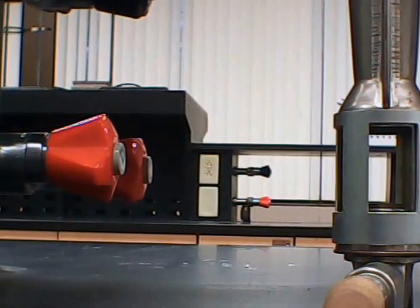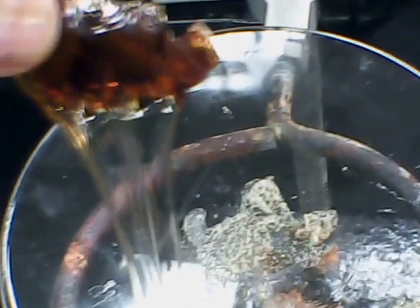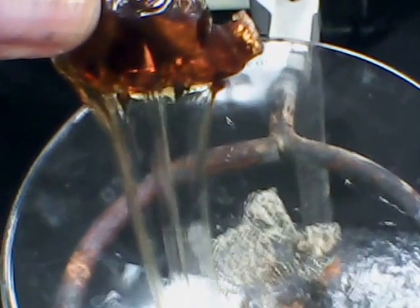There we go. Let's see if you can see. I'm well above the glass transition point, which is down around room temperature or so. And that's softening up nicely into a nice film.